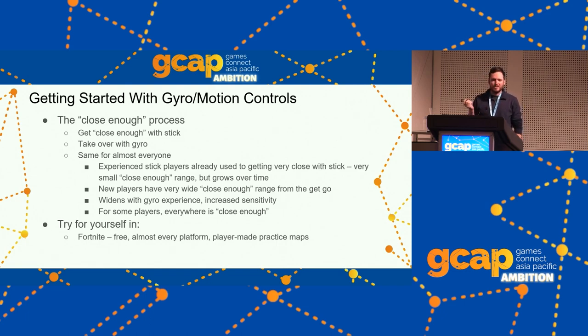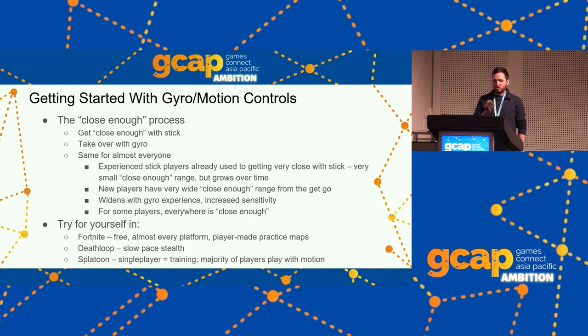Fortnite is a competitive game, but they also have player-made maps for aim training. Deathloop — slow-paced stealth — is great for learning controls, and they released their update two weeks ago. Splatoon 3 is on Switch as of a month ago and is built around gyro controls. Historically, a majority of Splatoon players use gyro controls the whole time, especially at the competitive level. Their single player is basically just training — here's how to learn gyro controls while having a good time.